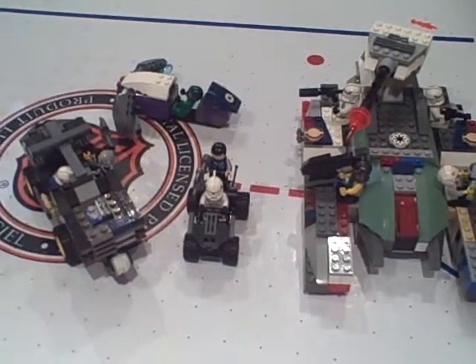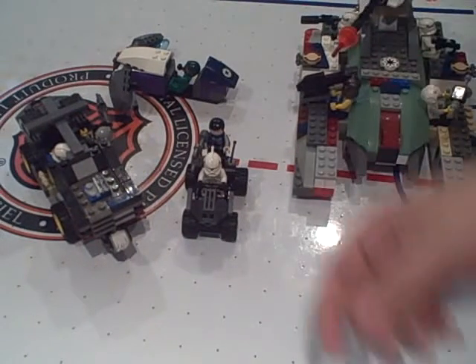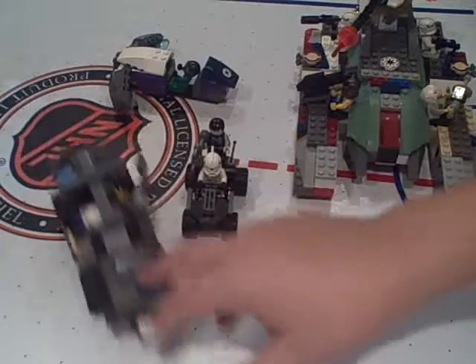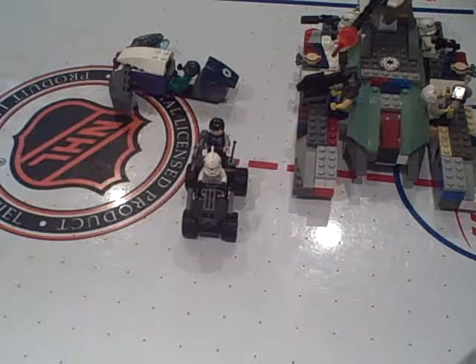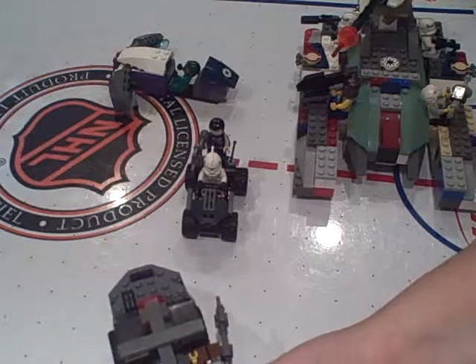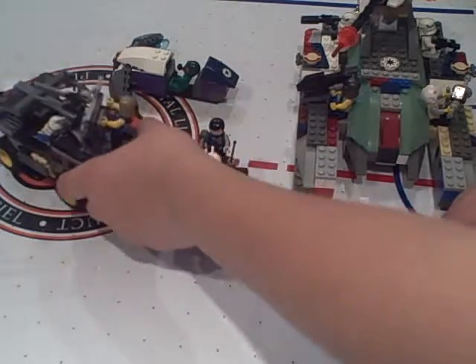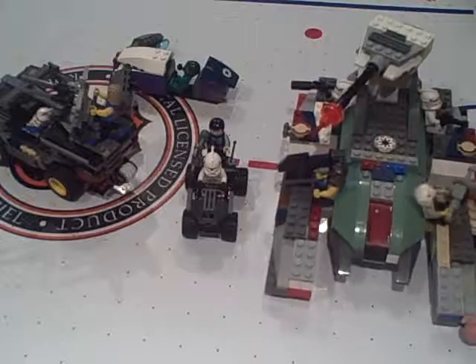Soon I will be making an instructional video for my Scorpion, and I'm working on a Scarab right now. Not sure how long the Scarab is going to take — it's probably going to be a pretty big project. I've seen a few of the ones on YouTube and, no offense, but they're not really that good. Most of them are just boxes with legs.